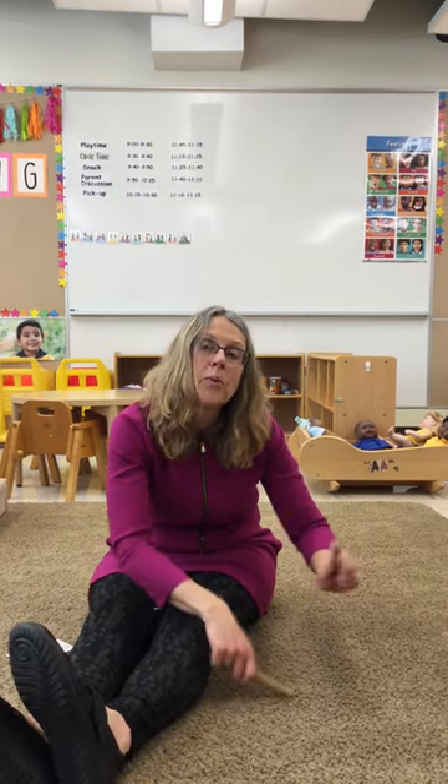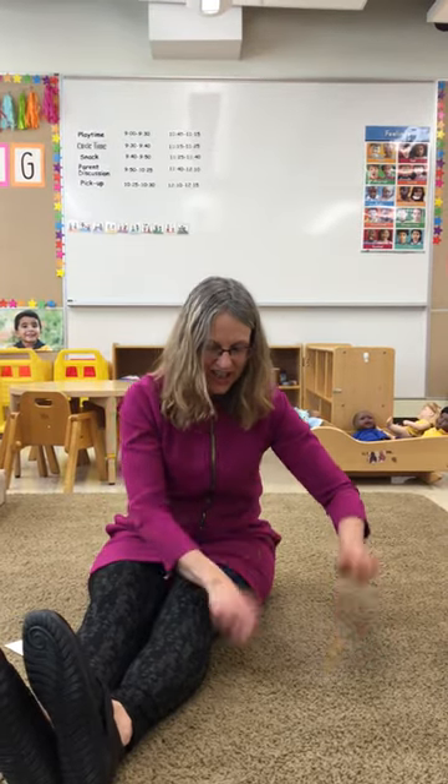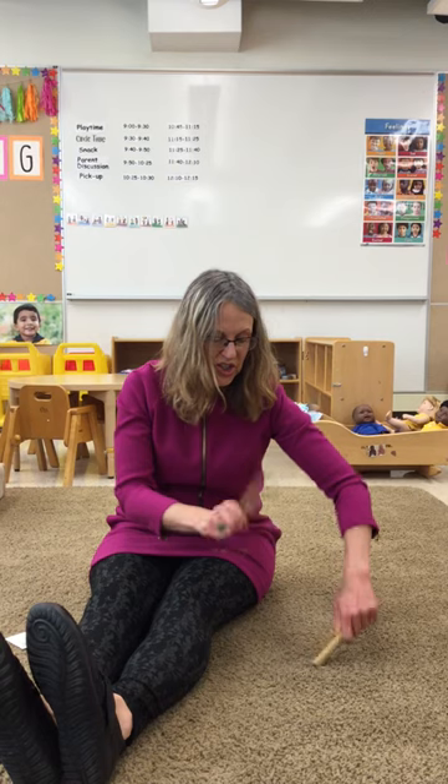This is the way we drum our sticks, drum our sticks, drum our sticks. This is the way we drum our sticks, so early in the morning.